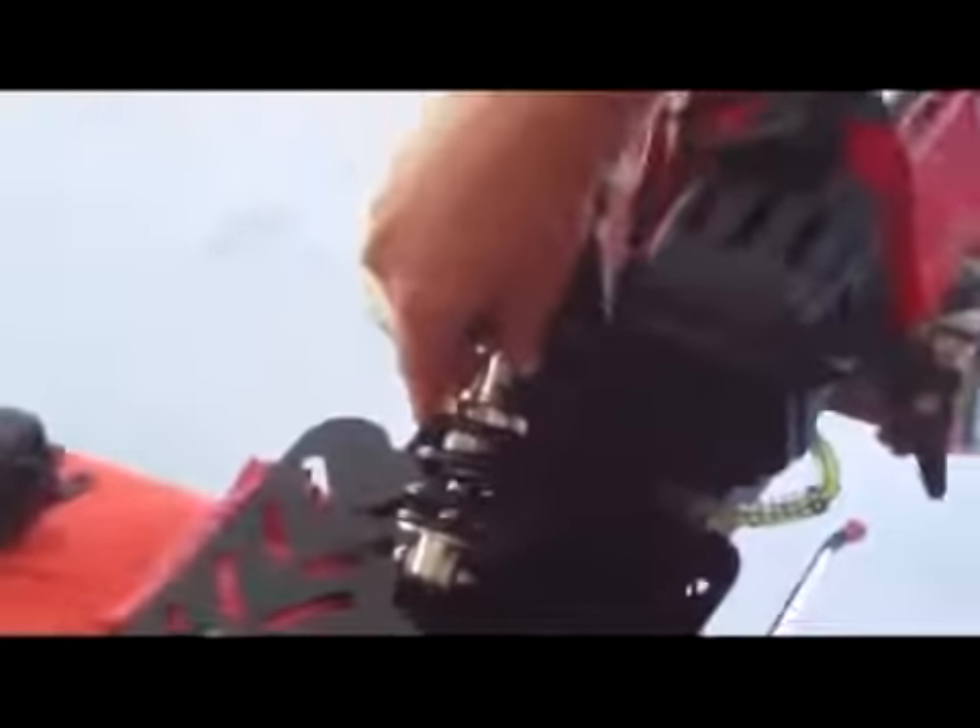If you focus in on that, this will take about 80% of the vibration away. One of the biggest features is it protects your engine and all the bolts from vibrating loose. It's a much smoother ride — a really, really good upgrade for this.